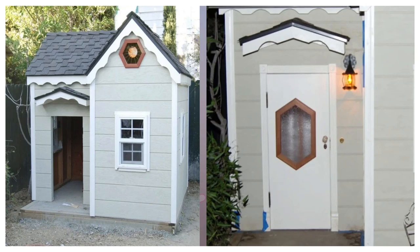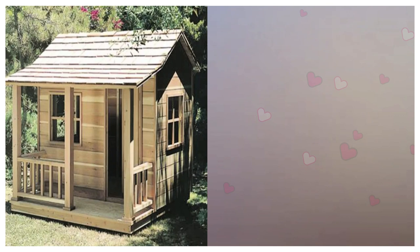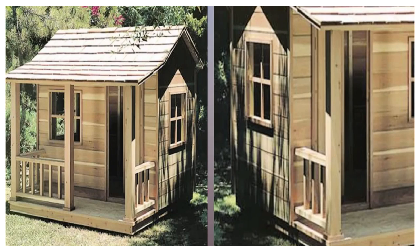8. Grizzly Playhouse. A classic design that can be built with pine, cedar, or plywood and assembled in sections, this 6x6 foot playhouse is just waiting for you to personalize with paint and architectural details.